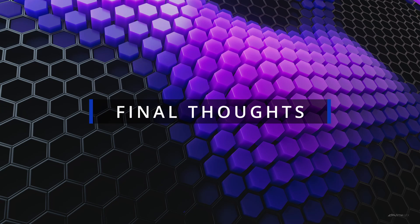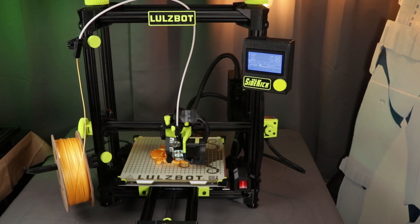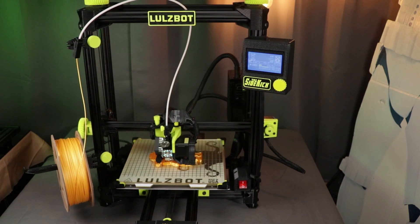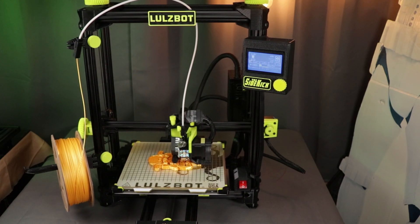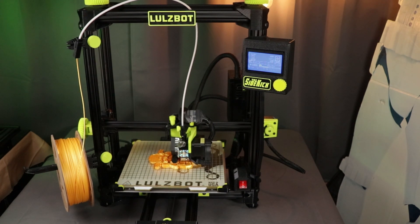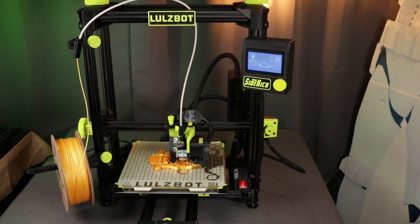After using this printer for the last few days, I've come to the following conclusion: the TAZ Sidekick is a reliable, capable 3D printer that is perfect for those looking for a budget-friendly option from a trusted brand. Its configurability allows you to choose exactly the components and features that you need, and its small footprint makes it an excellent choice for those with limited space. The availability of different tool heads and build platforms adds to its versatility. Overall, the TAZ Sidekick is a great choice for both beginners and experienced 3D printing enthusiasts — its user-friendly design and high quality prints make it a reliable and enjoyable machine to use.